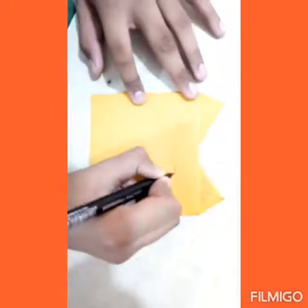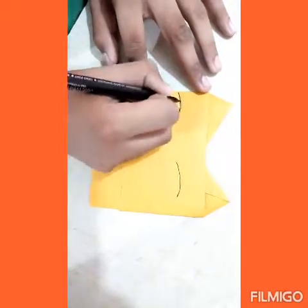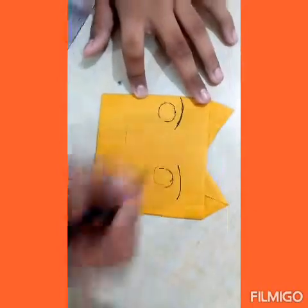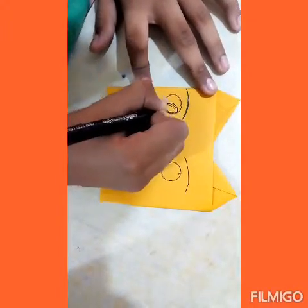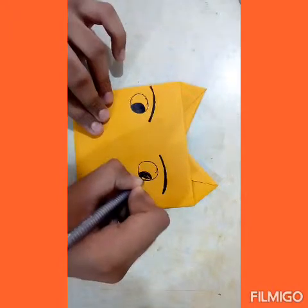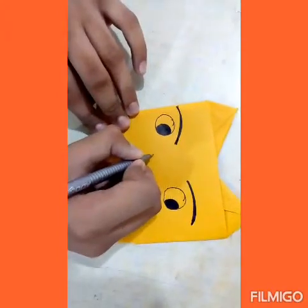Now let's make the detailing. Draw the details — first we will draw the kitty's eyes. Now we'll draw its second eye. Now we'll draw the cat's nose.